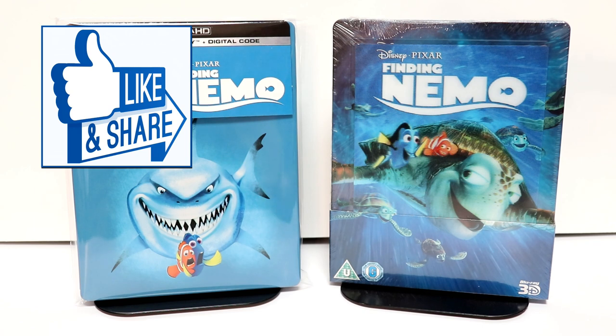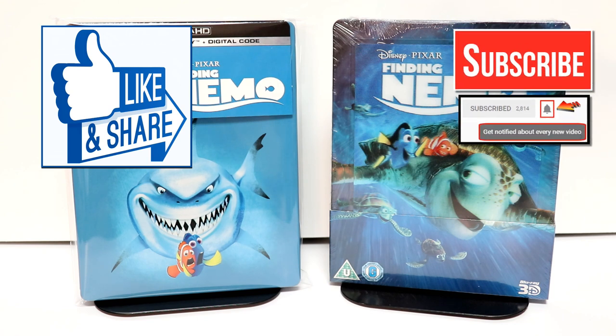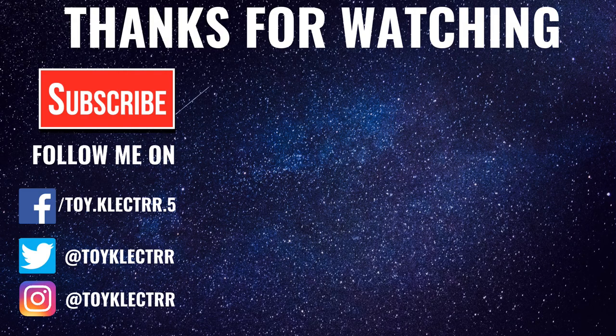If you like what you saw here today, please give it a thumbs up and share the video. If you haven't subscribed to my channel, I'd really appreciate it if you'd subscribe. Please remember to hit that notification bell so that you can be notified every time I upload a new video. If you haven't found me on my social media accounts, I'm on Facebook, Twitter, and Instagram. You can find me there, and we will see you next time. Bye.